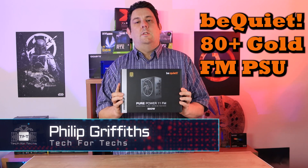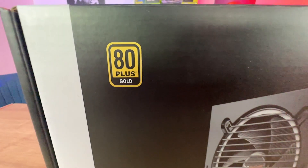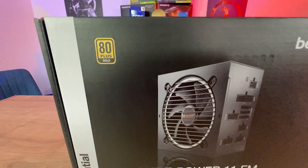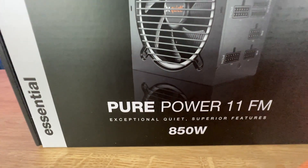Today we're looking at this fully modular 80 Plus Gold power supply from BeQuiet. The front of the box is pretty simple — it tells you it's 80 Plus Gold, it's obviously BeQuiet, it is a Pure Power 11FM, exceptionally quiet, superior features, and it's 850 watt, but there are other wattages available.